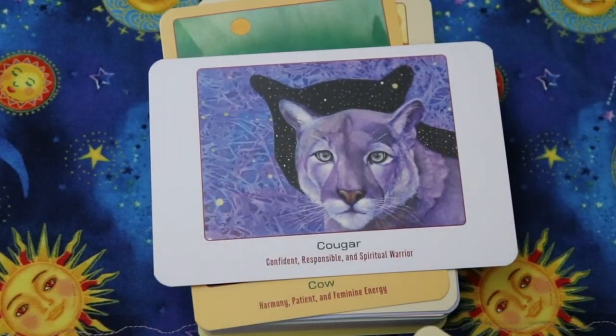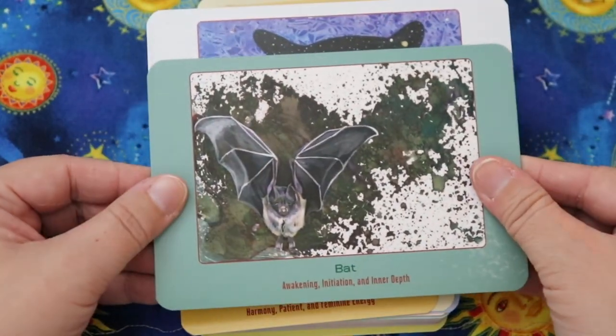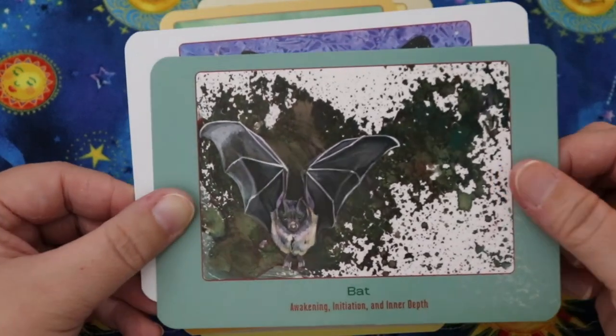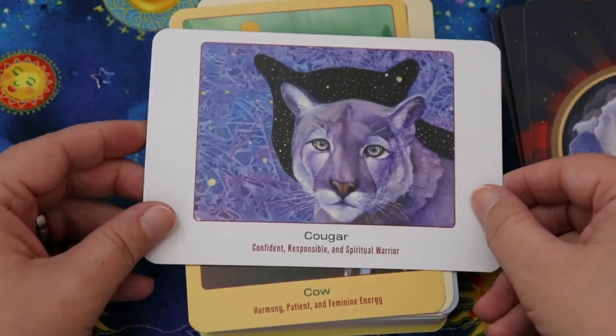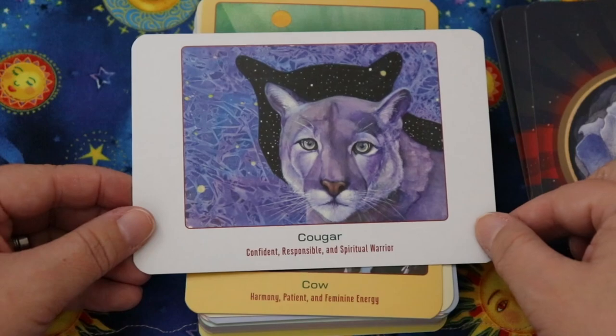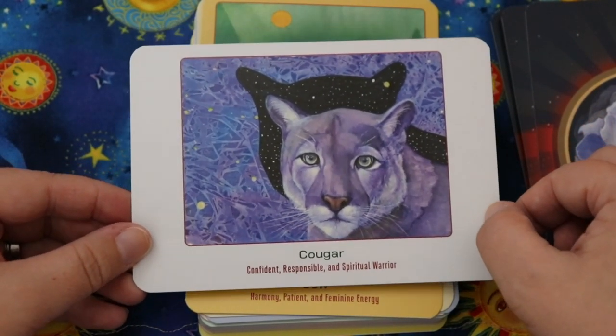The chipmunk card says trusting, creative, and new discoveries. Here's another sideways one — Cougar. Comparing the two, you can really see the images are not formatted to the same size. You couldn't trim this deck because the artwork varies in size, and there's a lot of border — borders are all a little different.